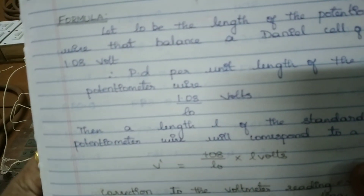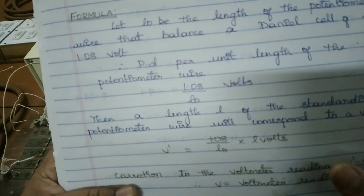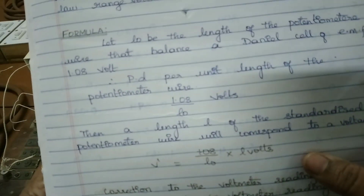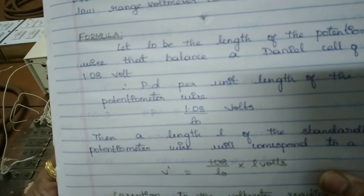The formula used is V prime equal to 1.08 divided by L naught, into L. Here V prime is the actual voltage reading, and V prime minus V gives the correction in the voltmeter reading. We will be calculating L naught as well as L for various voltmeter readings.